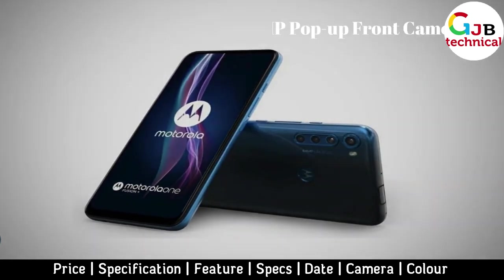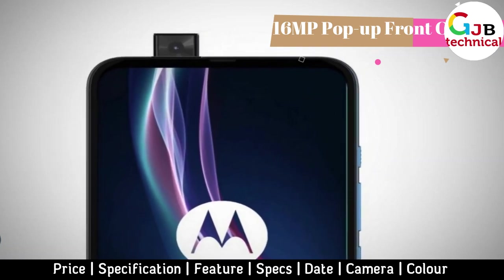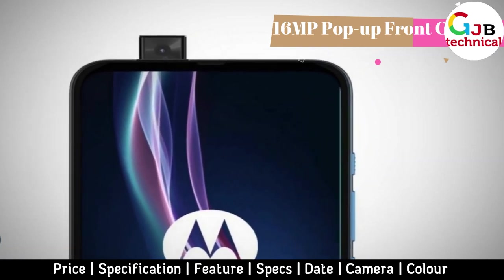The front camera based on a 16MP sensor is made in the form of a retractable pop-up module hiding in the upper part of the case.